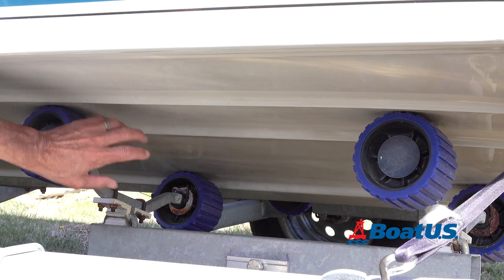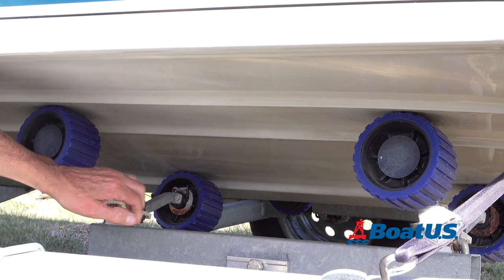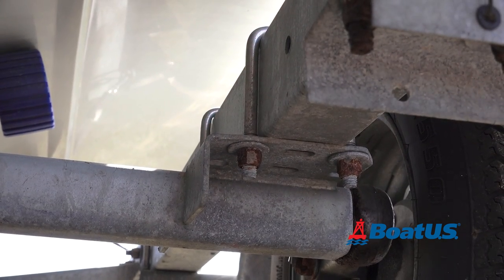Check the bunks or the rollers. Make sure there isn't any broken or missing hardware — if these were to break, it could cause serious damage to your boat if it hit a bump in the road. Check these U-bolts and make sure they aren't rusted. If these came apart, it could cause some serious trouble.